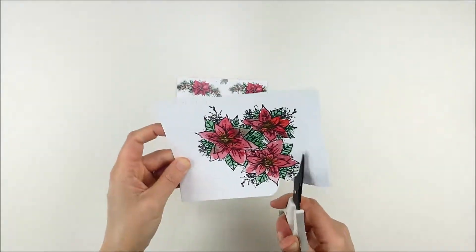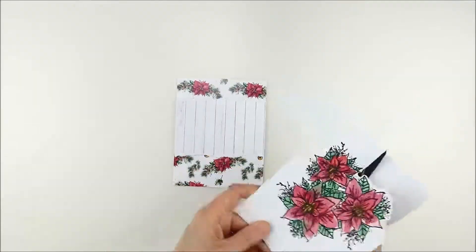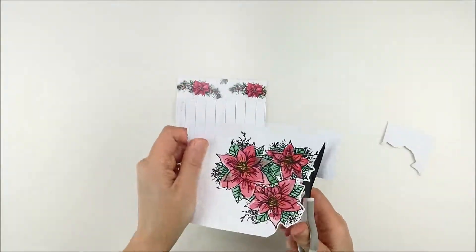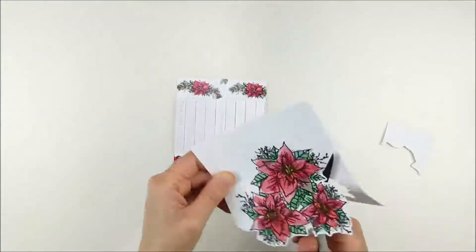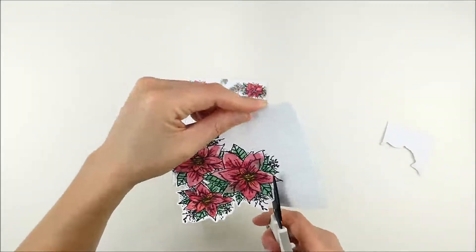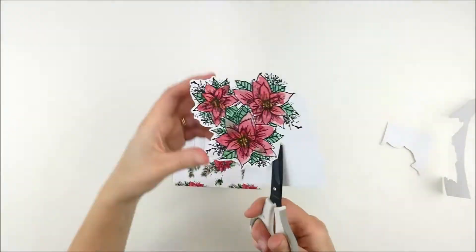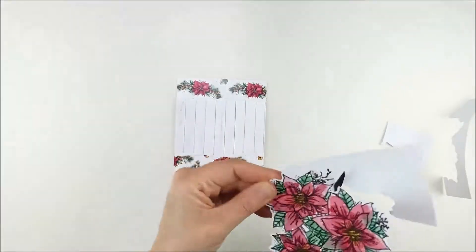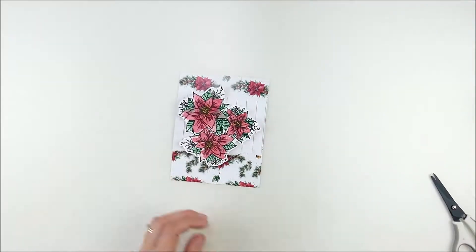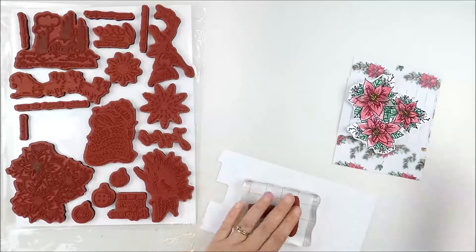I'm going to fussy cut out this poinsettia — nothing too close and specific, just enough to get some rough edges. One thing that's helpful when you're doing fussy cutting — it took me a long time to learn this — if you watch, I'm turning the paper, not my scissors. It's a lot easier to get a smooth edge that way. I layered everything up together on my card base.